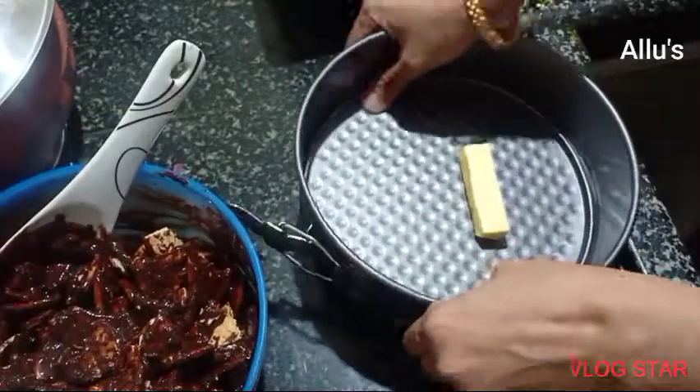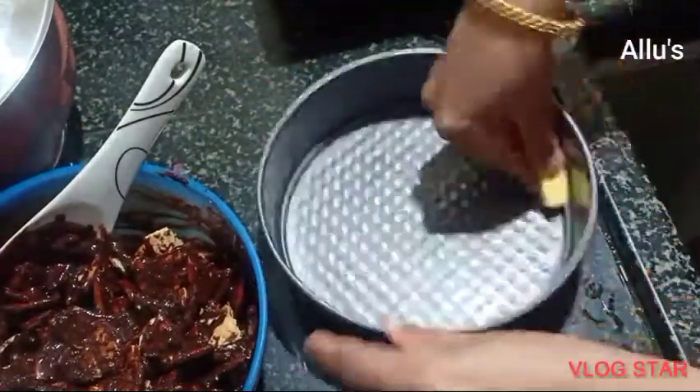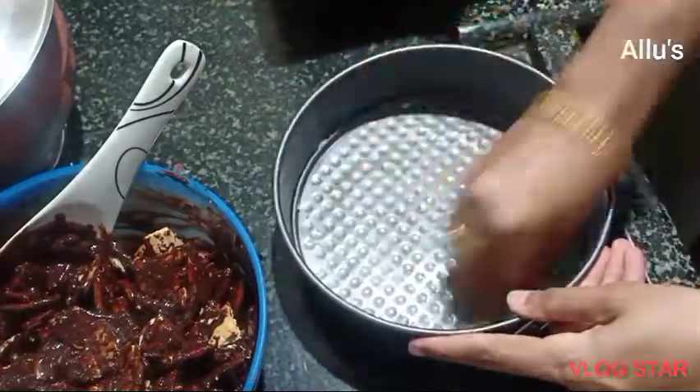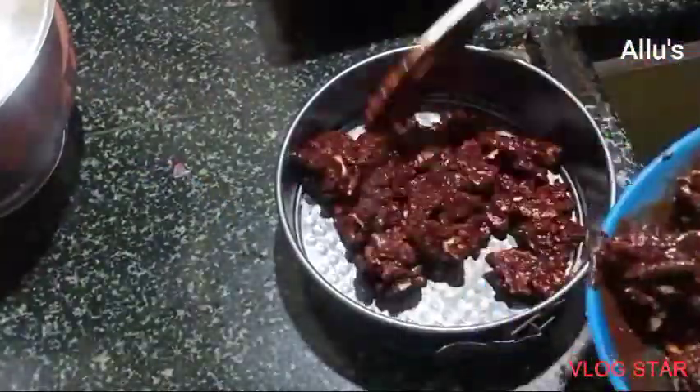Apply butter to a cake tin, then spread the biscuit mixture evenly into the tin.